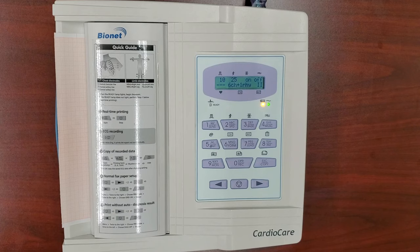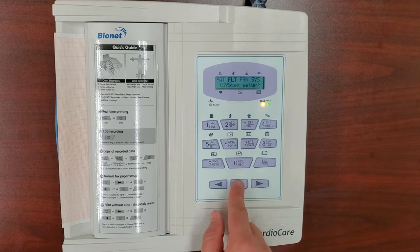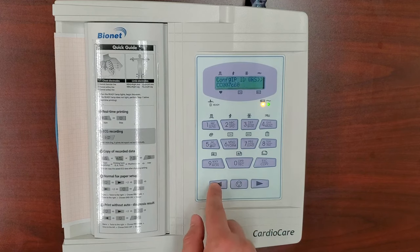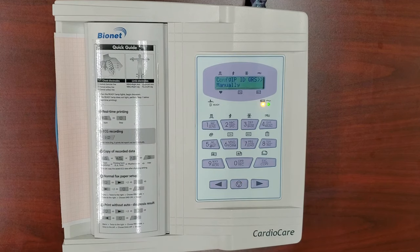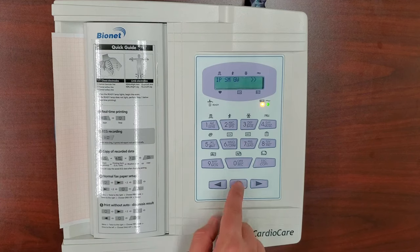Once the unit powers back up, repeat the steps to get back to the Config IP settings: press Menu, right three times, Menu, left three times. Now, press the Menu button to set Config IP to manually. Press left once to highlight DB, then press the Menu button again to adjust this number.